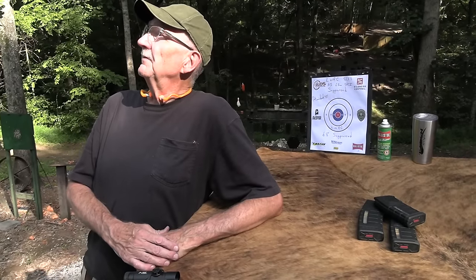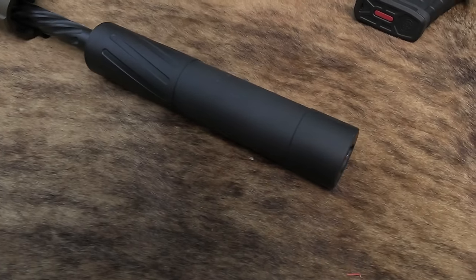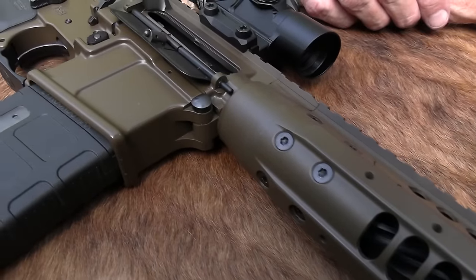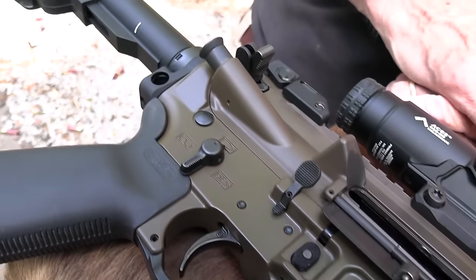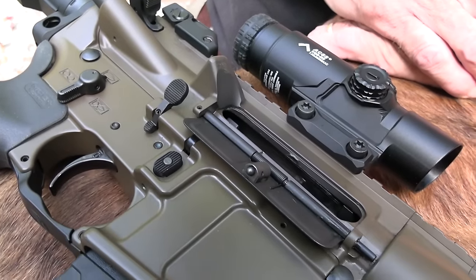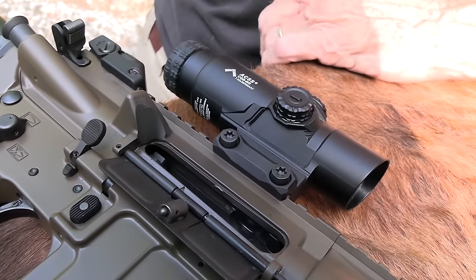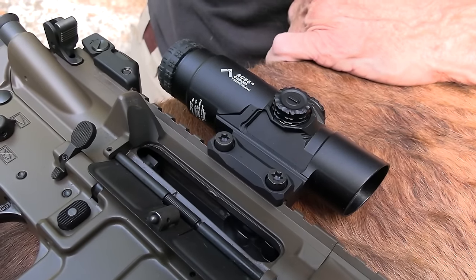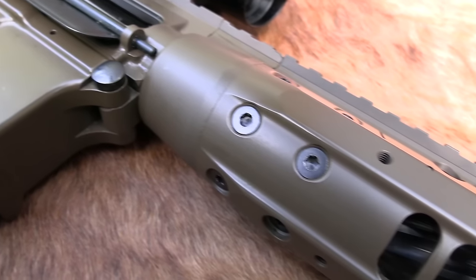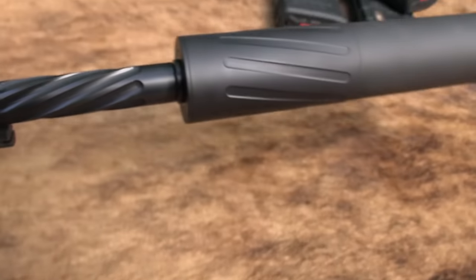Speaking of the military, might be Fort Campbell coming through. They used to come through more often — two or three Chinooks coming over, kind of cool. I'm not all that far from the base up near the Kentucky and Tennessee line, Fort Campbell. But anyway, back to the subject at hand. Yeah, you get a little more recoil impulse. Some of you have fired the 6.8 — you know what I'm talking about. But it's not significant, though it does have more punch.